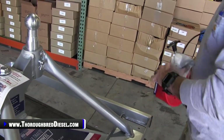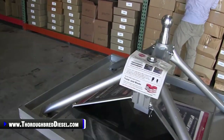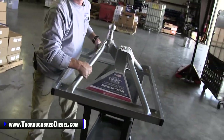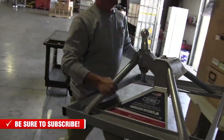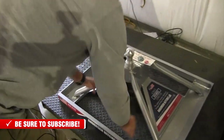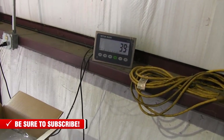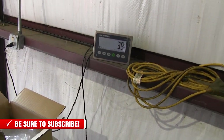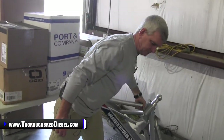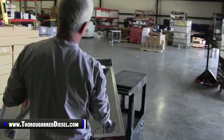We want to show you the weight on this as well. Here it is on the scale, coming in at a whopping 39 pounds. You guys that have fooled with fifth wheel connections know that most of them weigh well over 100 pounds — some of them are two pieces to get them in and out of the truck.